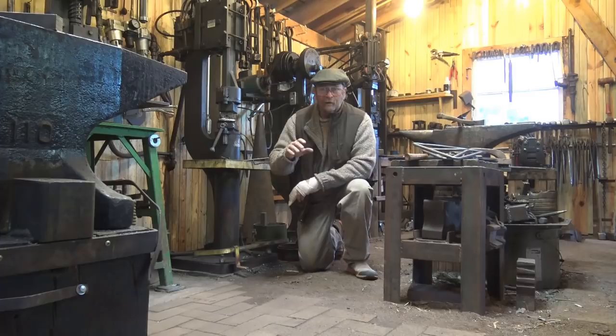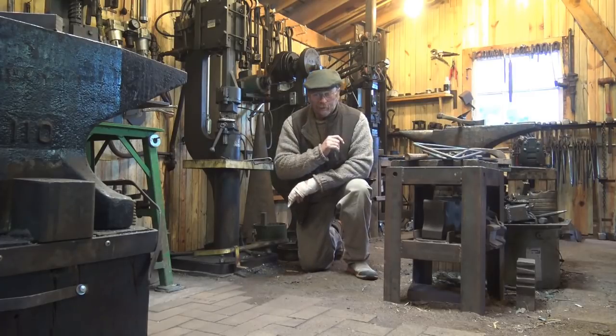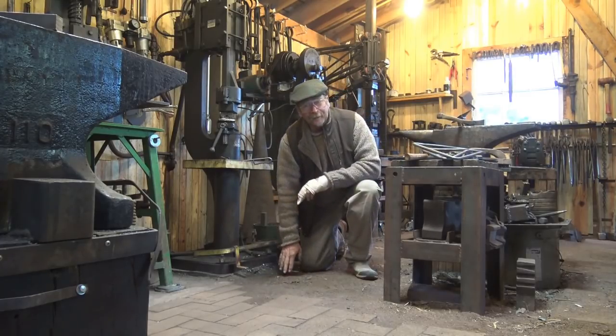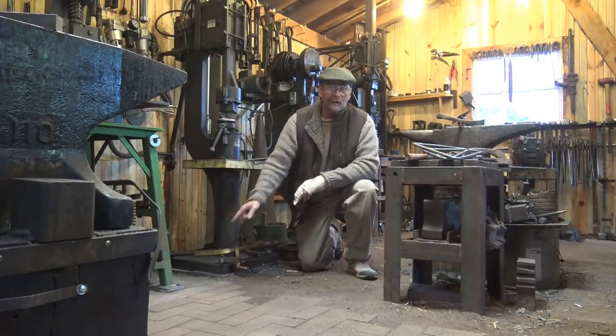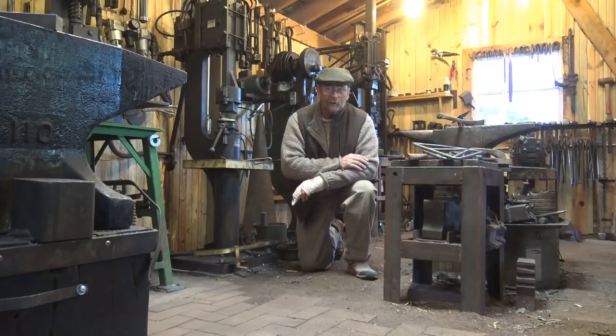So my floor has three components currently. You can see some brick. I'm kneeling in dirt, and there's concrete over here. And those are the three types of flooring I have in my shop right now.